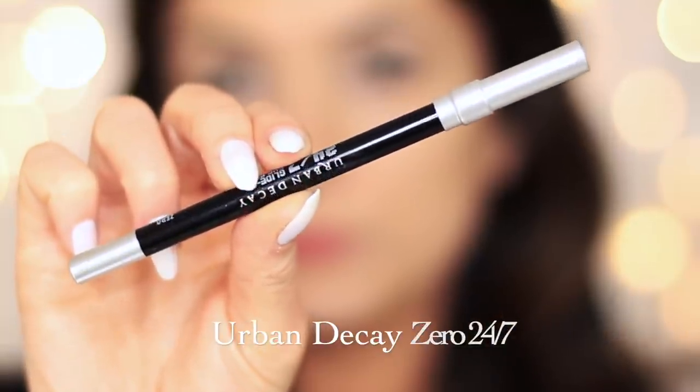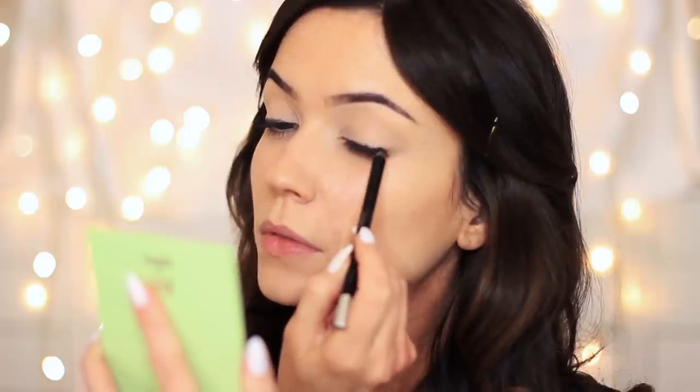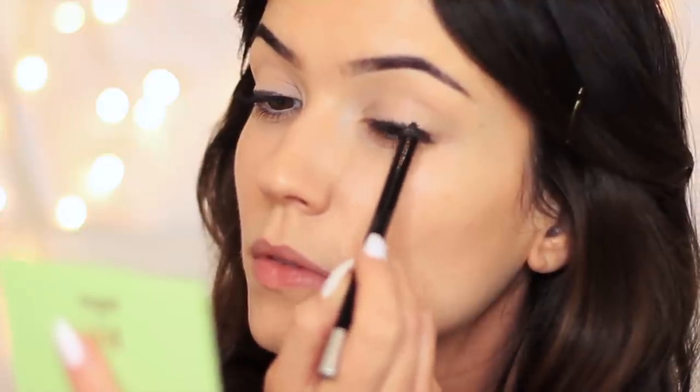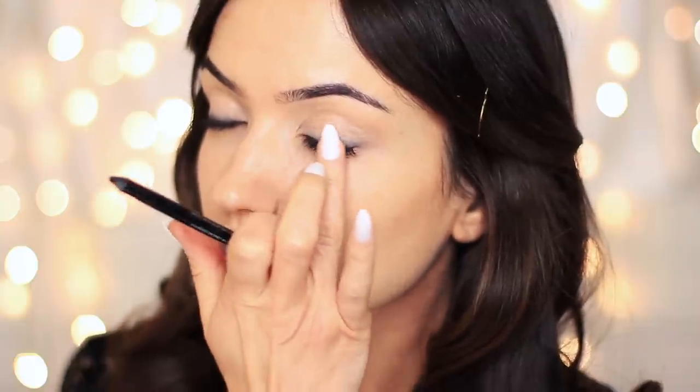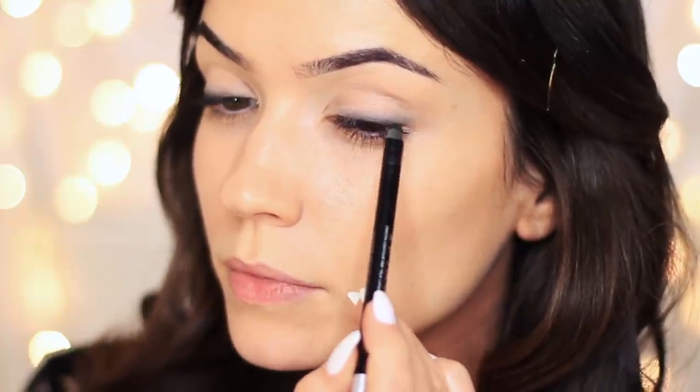Taking the Urban Decay eyeliner pencil, I'm going to apply this at the root of the lashes — this is going to work as a base for our smoky eye. I draw all along the lash line; don't worry, it doesn't have to be perfect. Then I start to tap and blend this out. We're using a slight tapping motion, not a smudging or smearing motion, working across the liner and keeping it on the lower part of the lid. You can always go back in and add a little bit more liner if certain areas aren't as dark as you'd want.